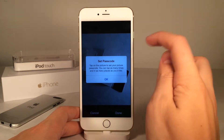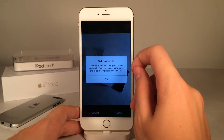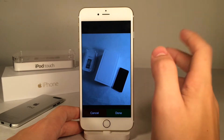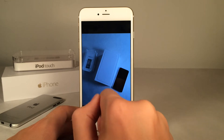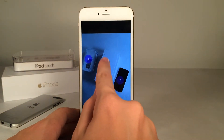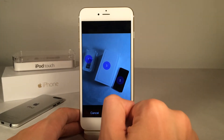I just chose a picture, and it says: tap on the picture to set your picture passcode. You can tap as many times and in as many places, so just go ahead and click OK. I chose this picture so I'm going to tap the iPod Touch box, the iPod Touch, then the iPhone box. So we're going to tap one, two, three — and as you can see it does give you numbers just like that. Once you're happy with it, just go ahead and select Done.